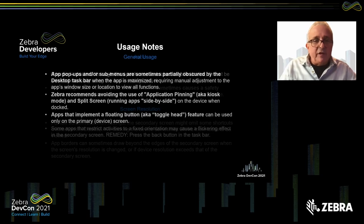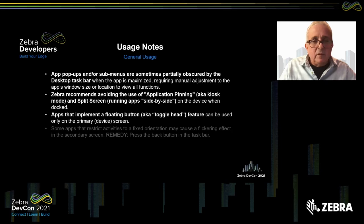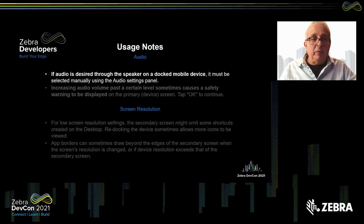Some apps that restrict activities to a fixed orientation may cause a flickering effect on the secondary screen. To solve that, hit the back button on the taskbar — the one replicated from the device — and that should resolve the problem.